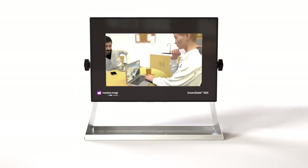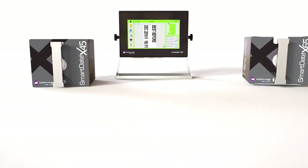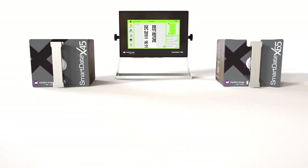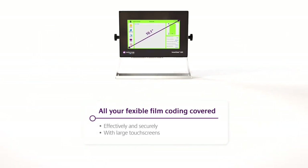Take the coating of your products to the next level and stop worrying. SmartDate X45 and SmartDate X65 will cover every aspect of your flexible packaging coding process in an effective and secure manner.